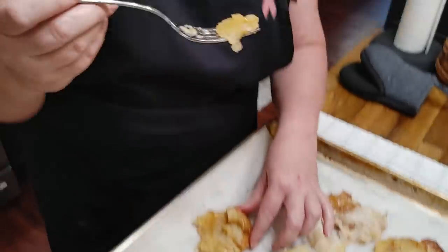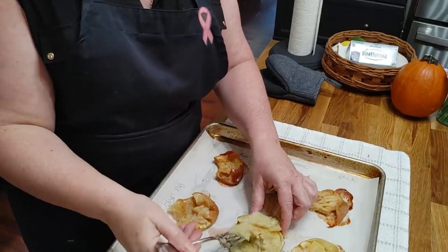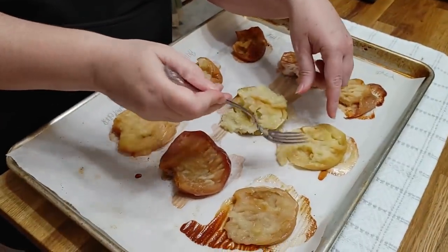Pink Lady — delicious, tart and sweet. This is the Granny Smith that everybody thinks they've got to cook with — complete mush, no sweet, all tart. Golden Delicious and Red Delicious — tart and sweet but very mushy. So if you're going to make an apple cake or something quick you can use that one.